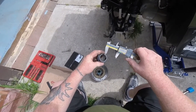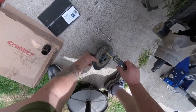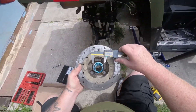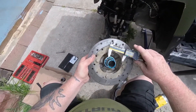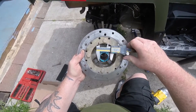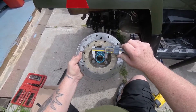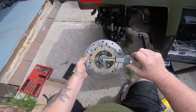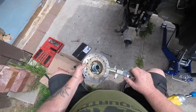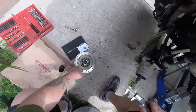Now when I measure my rotor here, it comes out to 40 millimeters as well. That's telling me that the greaser will work for the back — that is awesome.